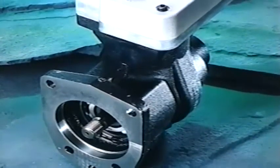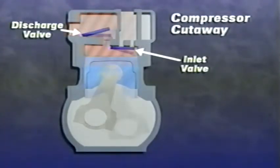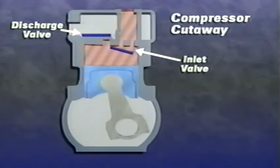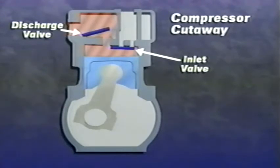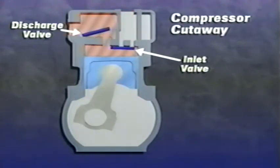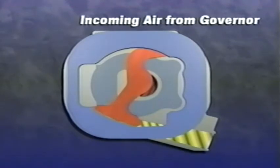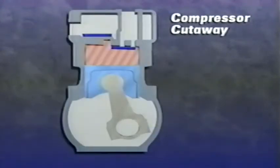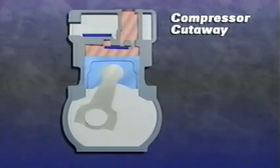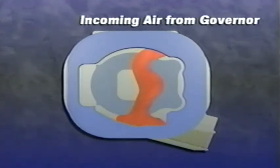The governor is usually mounted on the compressor but may be mounted remotely. The compressor's unloader mechanism controls the loading and unloading of air during the compressor cycle. During loading, the piston moves downward creating a vacuum, causing the inlet valve to open and draw air into the cylinder. The piston then moves upward, compressing the air, closing the inlet valve, and opening the discharge valve. When cutout pressure is reached, the governor pressurizes the unloader port, moving the sliding leaf valve so air returns to the intake port and no compression occurs.